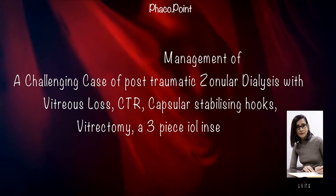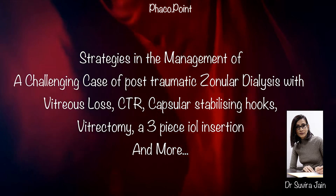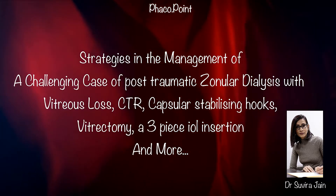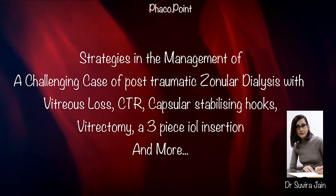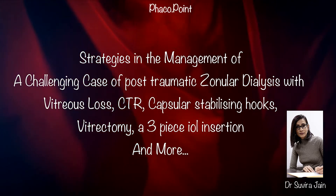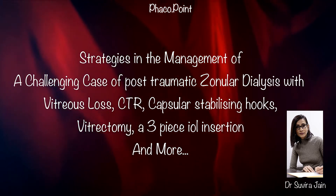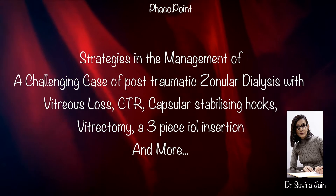This patient presented to our outpatient department with approximately three to four clock hours of a zonular dialysis. I'd like to share with you the challenges I faced in managing this patient with a four clock hour preoperative zonular dialysis and how we overcame those challenges and achieved an optimal end result.